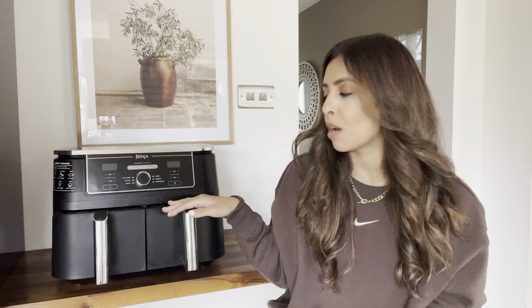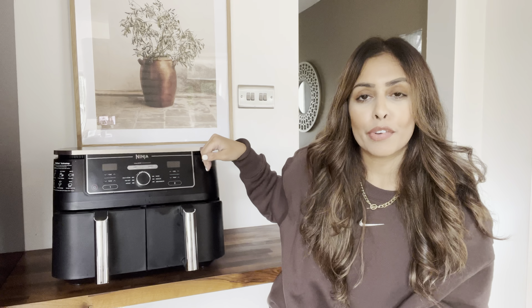The sync function works like this: if you're cooking two separate foods — say chicken in one basket and chips in the other — you can set it so that while the longer-cooking item is going, the other basket is on hold and paused. Once the times align, the second basket will continue to cook as well.